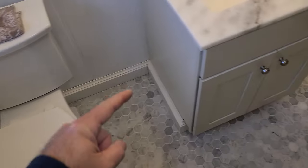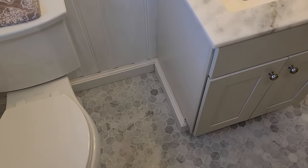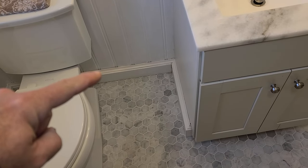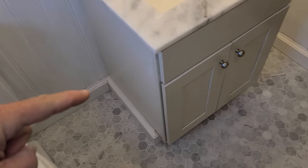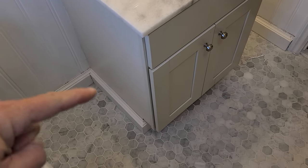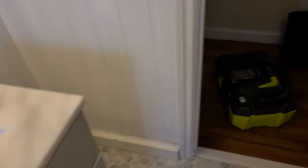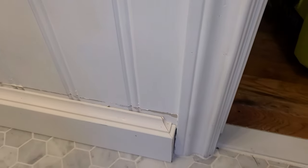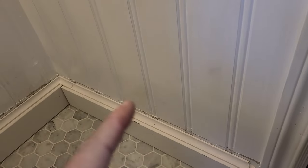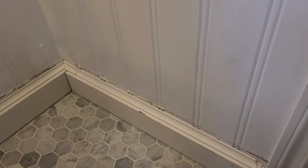Back in the bathroom — just finished putting all this base molding in. The previous homeowner had five-quarter here with a three-quarter cove molding, and then he had just some cheap half-inch MDF around this. So I went ahead and matched that. Got the corners nice and tight. Check out this little detail right here — I'm pretty happy with that. I just need to clean up this old caulking and then put some new caulking in and then throw some paint on this.